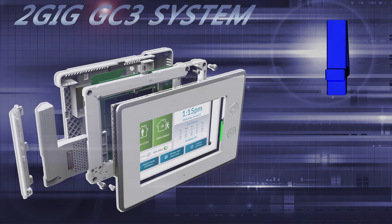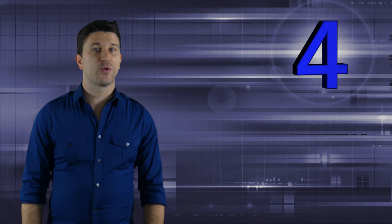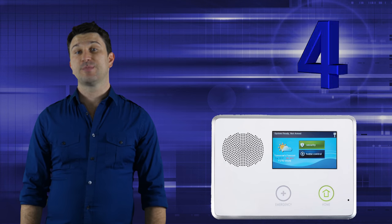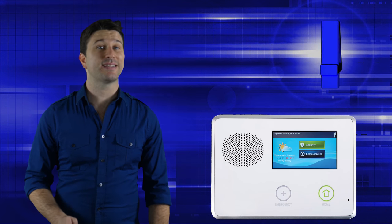The 2GIG GC3 wireless security and automation system. With 2GIG being a well-respected company in the industry with their previous GC2 system, other companies began to release more modern and robust systems, which meant it was time for 2GIG to release the GC3 system.